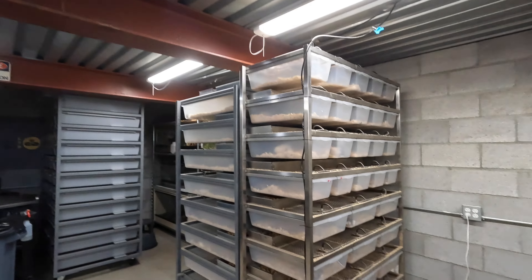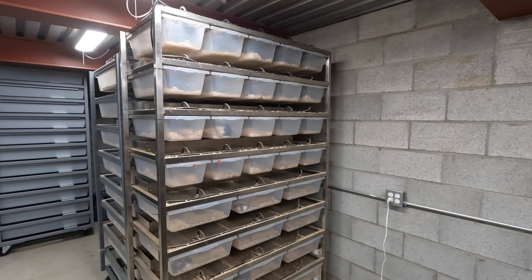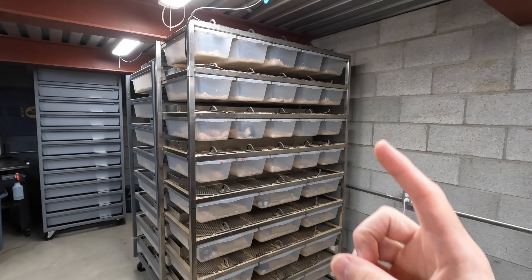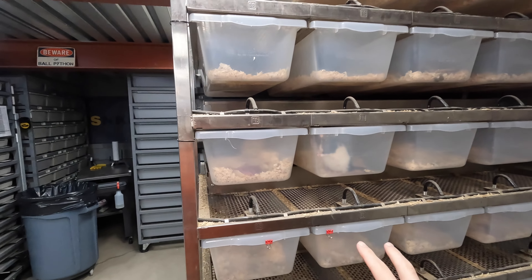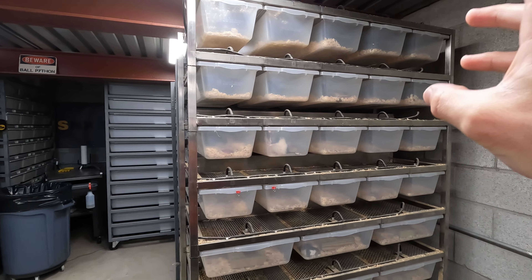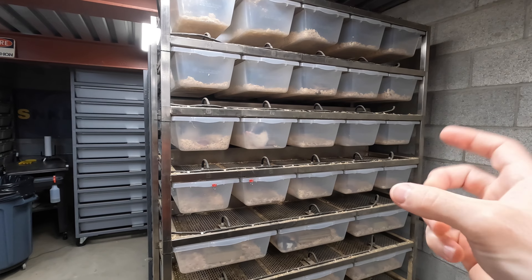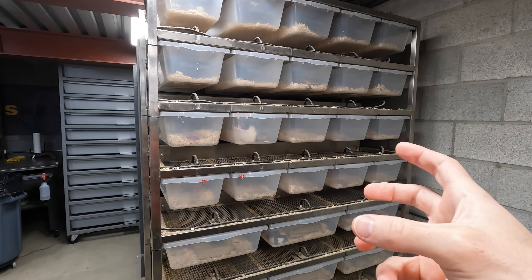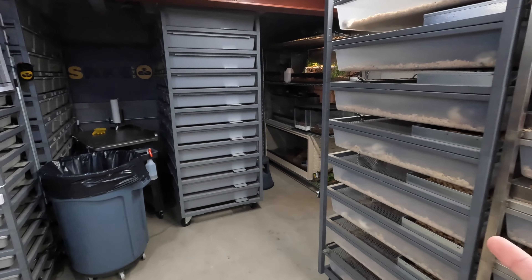Last year, 2022, over the summer I purchased two rodent breeding racks. I was using DIY wooden racks with the cement mixing tubs and they just weren't working for me. So I first got this Freedom Breeder, which has the smaller tubs on top — 20 of them — where I put my adult female rats and let them raise their just-born litters until they're crawlers.